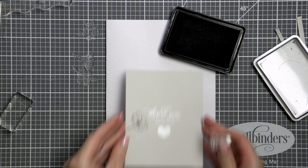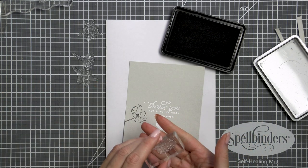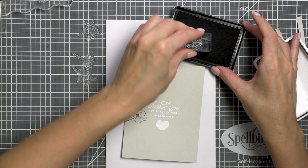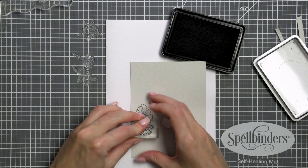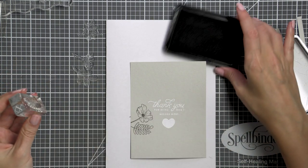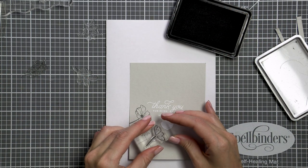When I was planning this card I knew I wanted to try and color these images with my Copic markers, so I picked Simon's Intense Black ink for stamping these images. This ink has many fabulous qualities including being alcohol resistant, so it makes it the perfect choice for this particular project.